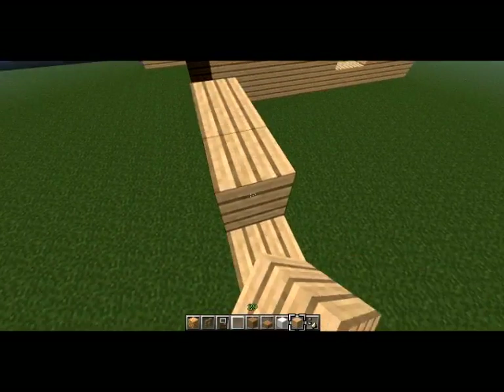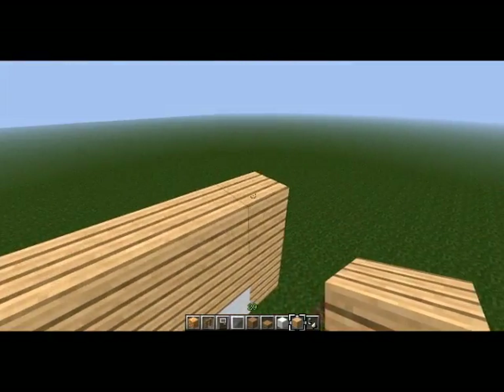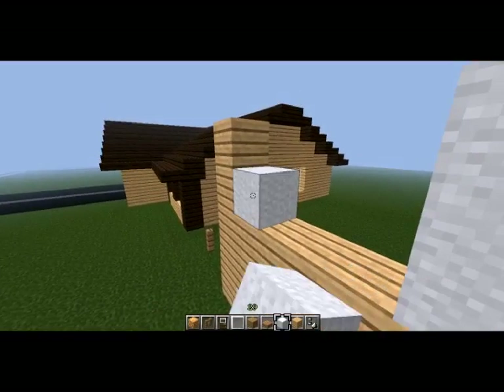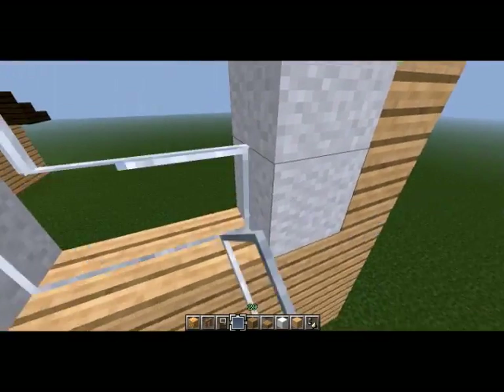Then we're basically going to do the same for the second floor — six wide, two up. And we're going to put in the shutters and the windows.